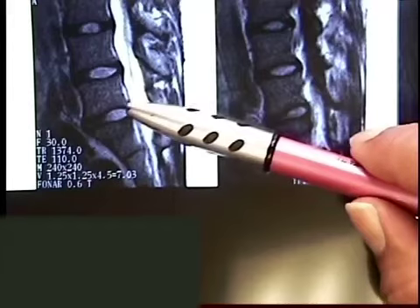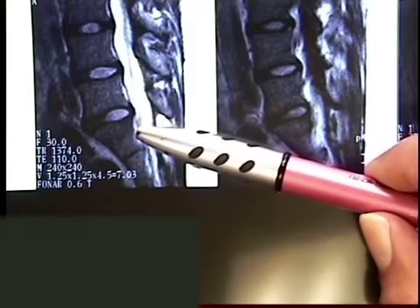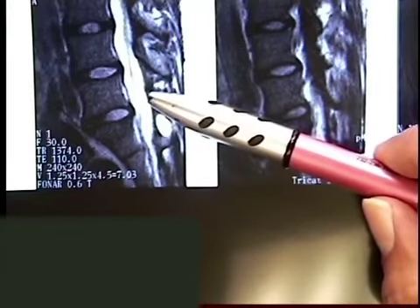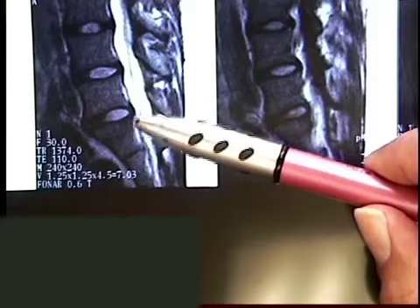Even the disc that is bulged is not degenerating. It's still got a bright white signal to it. The first thing that happens when you start degenerating in your disc, you lose the bright white signal. Water lights up bright white — you see the spinal fluid, a lot of water in your spinal fluid, lights up white. The disc, the first thing that happens when they degenerate, they start to dry out.